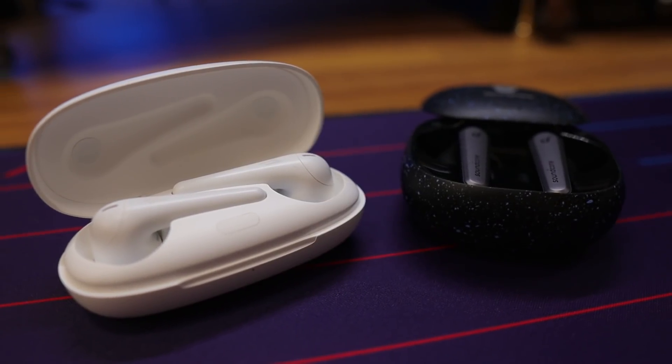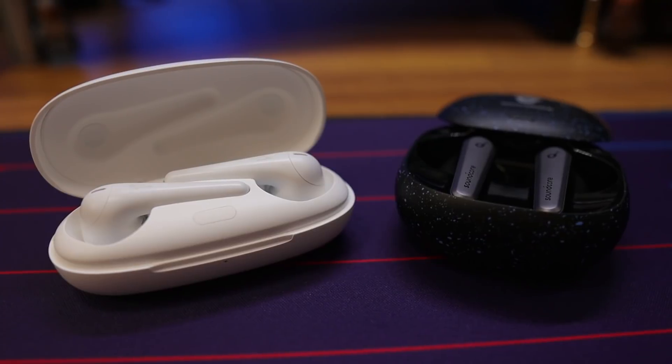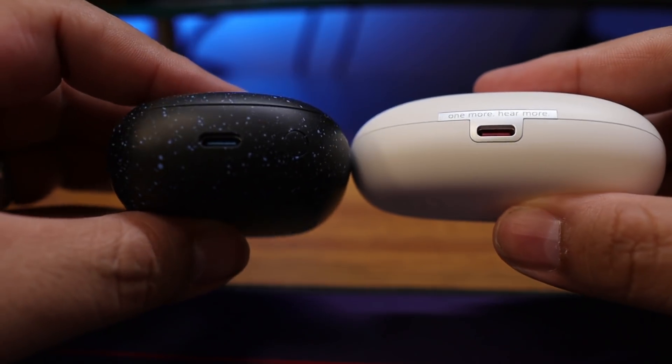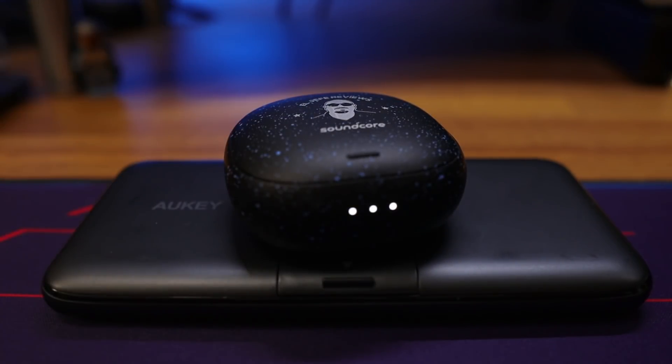As far as cases are concerned, the ComfoBuds Pro give you an additional 28 hours with the case, where the Liberty Air 2 Pro give you an additional 26 hours. Both of them use USB-C for charging, but only the Liberty Air 2 Pro give you wireless charging with their case as well. Based on pure performance alone, the One More ComfoBuds Pro take the win for battery and playback time — unless you really value wireless charging, in which case you'll want to go with the Liberty Air 2 Pro.